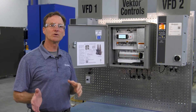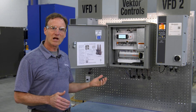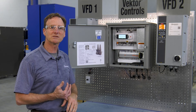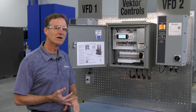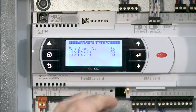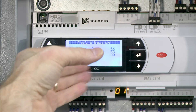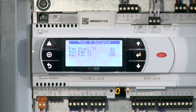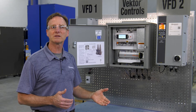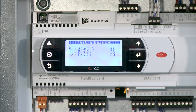One of the things we can also do when you're doing test and balance is determine where your steady state for your fan run is going to be. This will help us go back in later to maximize your performance. Once you've determined your lowest requirement and your highest requirement, go ahead and go into test and balance again, arrow down. You're going to see a fan start, a min fan percent, and a max fan percentage. Fan start should be set wherever your steady state run is going to be. Your minimum should be set 10% below your lowest requirement, and your maximum should be set 10% above your highest requirement for running. Remember, these are percentages, not Hertz.